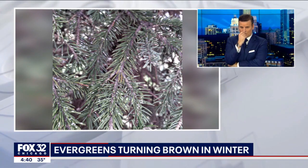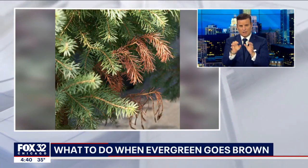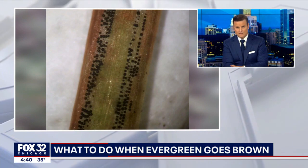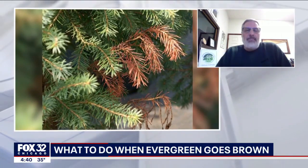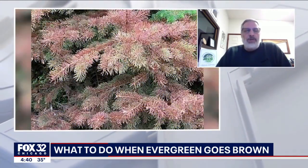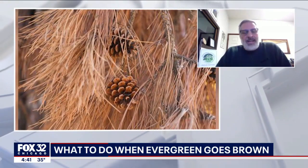I've got arborvitaes in the backyard, and several of them have little brown patches. They look dead — do you cut them out? The rest of the tree looks great. You could have individual branches that may be broken, diseased, or have an insect problem. It's probably a good idea to have it inspected by a certified arborist to determine if it's just a minor issue — a broken branch from ice or wind — or a bigger insect or disease problem that needs attention. It could go either way, to be quite honest.